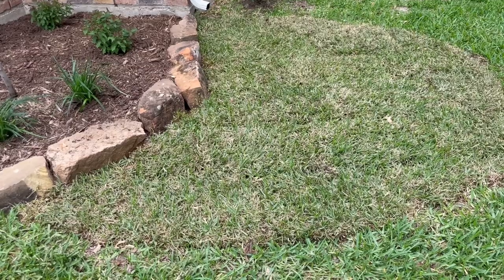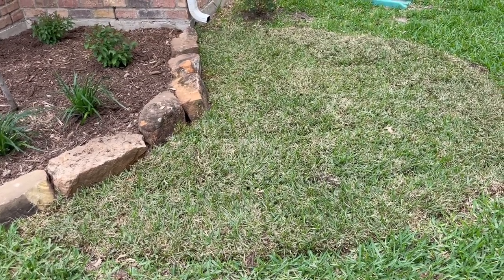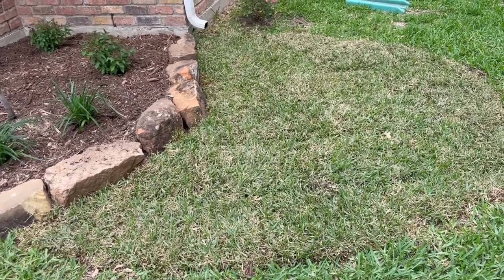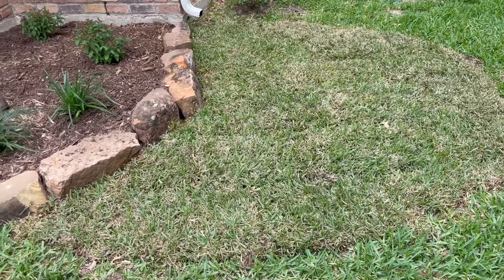Hi, this is Ken with Village Green giving you your latest landscape update. A lot of people ask us how should we water our new sod. Well, the challenge in answering that is here in the Dallas area one day it may be 60 or 70 degrees and the next day we may be at 80 or 90, and then we may drop back down.